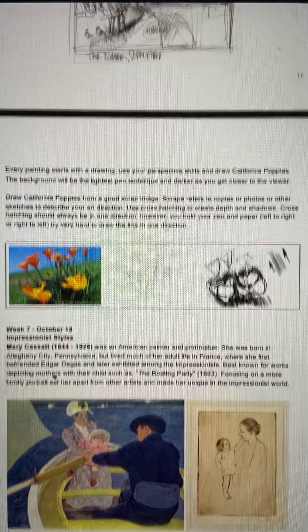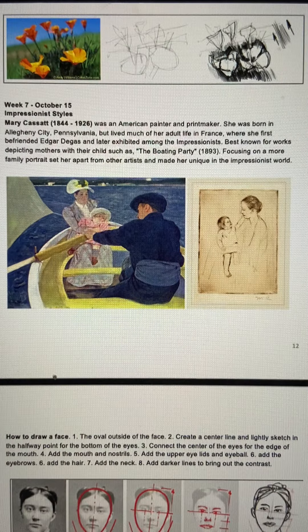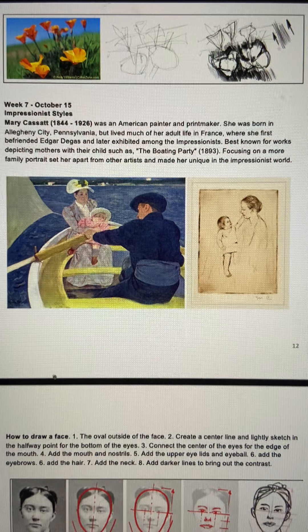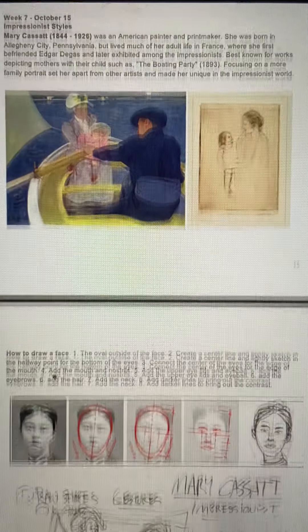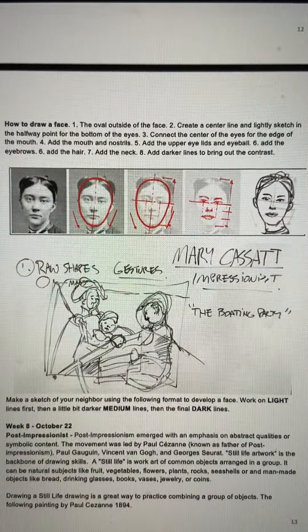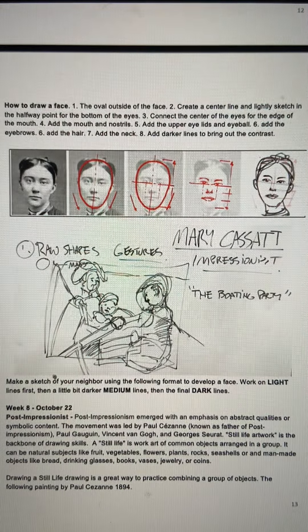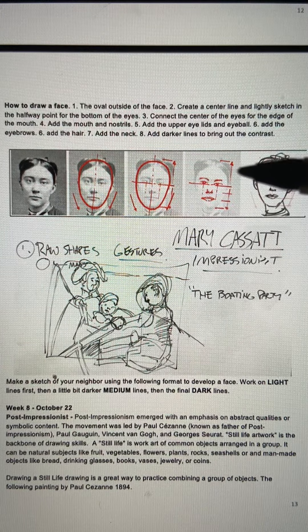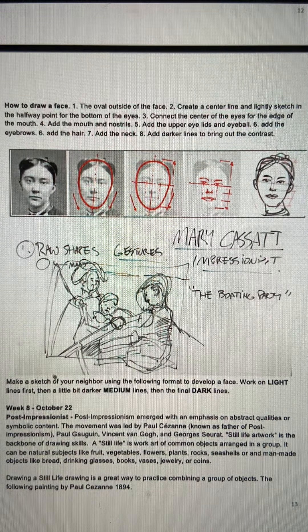Another Impressionist of the time is Mary Cassatt. What's interesting about Mary is that while most of the males in that genre were doing portraits of people, she was doing families. So her audience — the people buying her art — were looking for family portraits. We looked into how to do a face: the simple dynamics of the circle, where the eyes are located — through the halfway point of the circle, the centerline — and all the details of how it divides up between the nose and the mouth. These are principles that will stay with you for the rest of your time drawing.